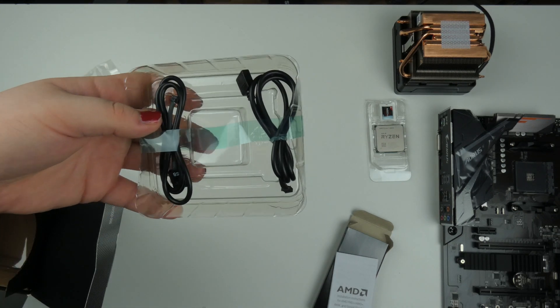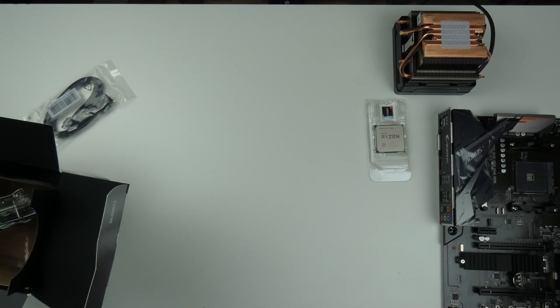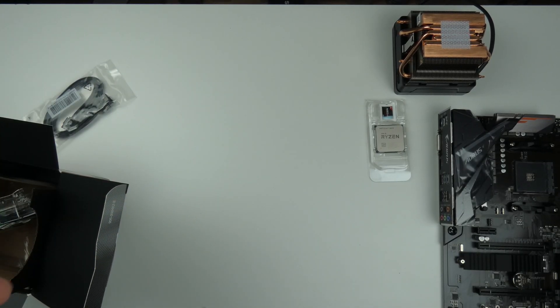We have some RGB cables, which I'm not going to use. I like the aesthetic of RGB, but I don't need it in my machine — this thing stands on the ground, it's not for display, it's actually for work.